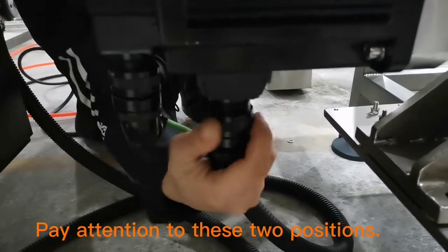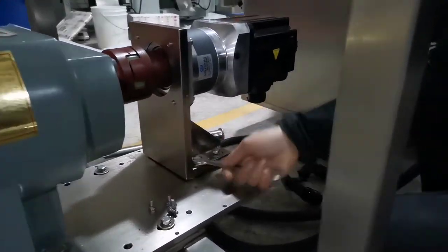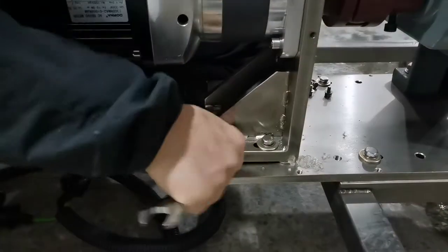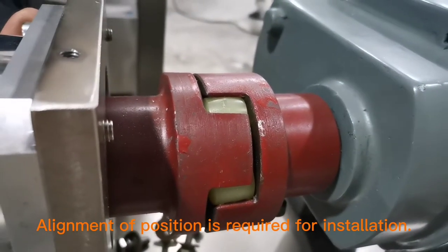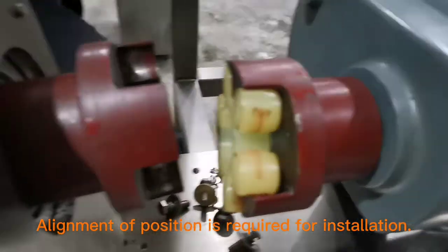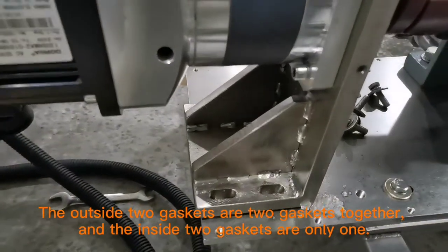4. Remove them from the other side. Alignment of position is required for installation. The outside two gaskets are two gaskets together, and the inside two gaskets are only one.